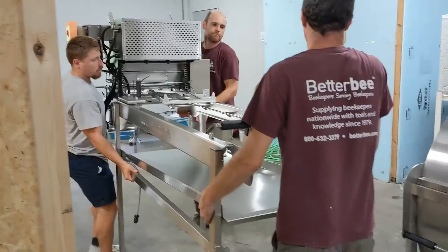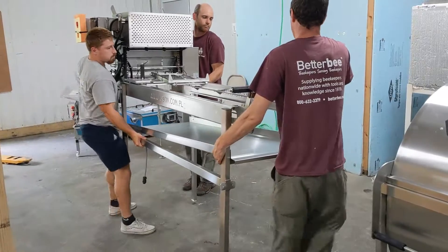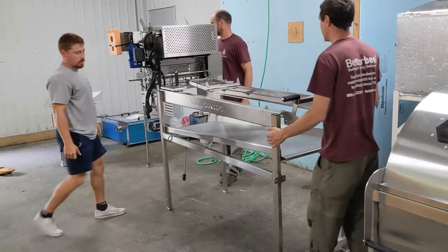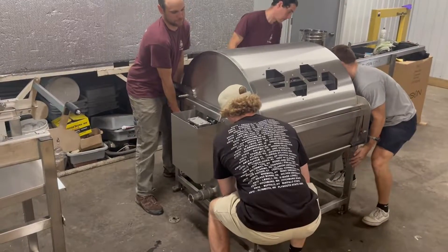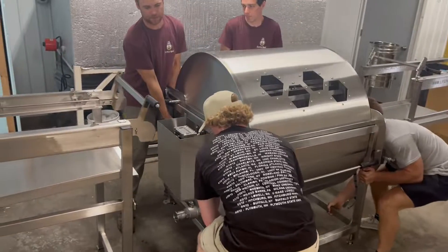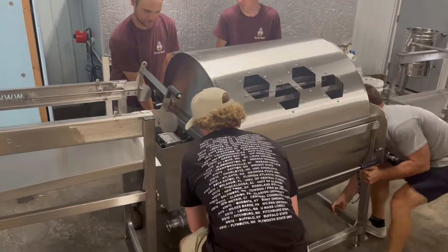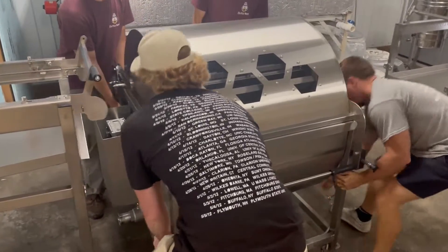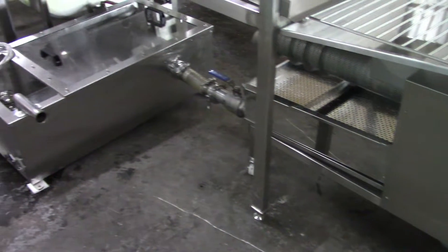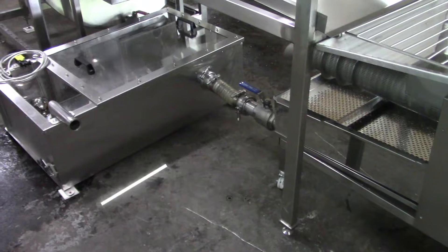The line is best installed on a concrete floor, but some users have also installed it on a sturdy wooden floor. Place the components in their approximate locations, making sure that you have enough room to maneuver your full supers in and your empty supers out. The sump will extend out of the rear, so be sure to leave some room there as well.